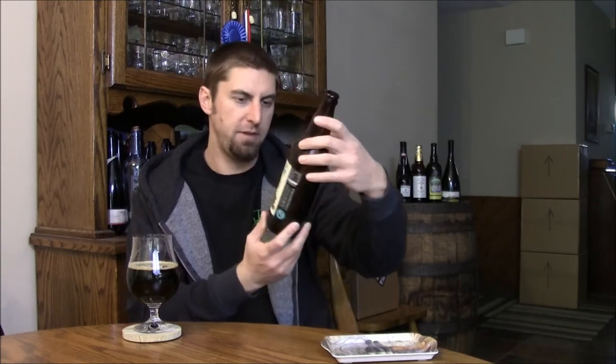It's 50 IBUs and part of their flagship series. Ninkasi was in San Diego a little bit and then recently they just came into the market big time with a lot of their beer.